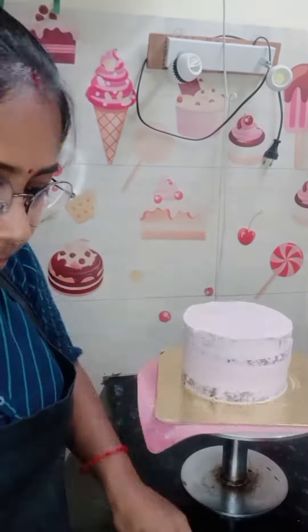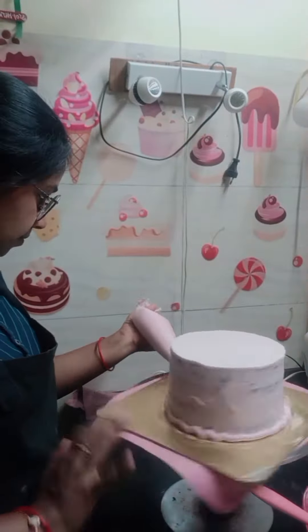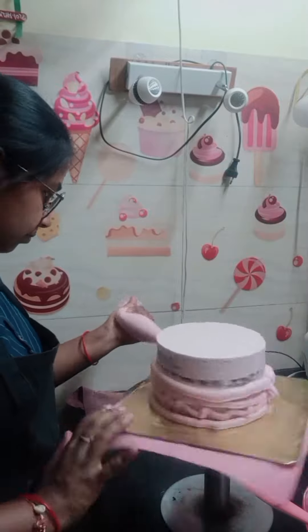After setting it, I put it in the fridge. Then I used a pink shade — it was a baby pink.